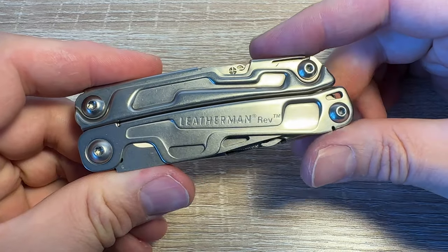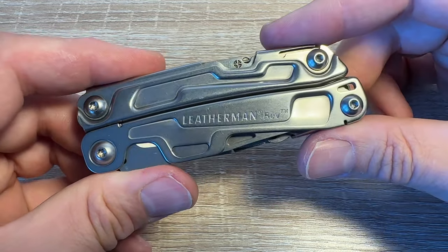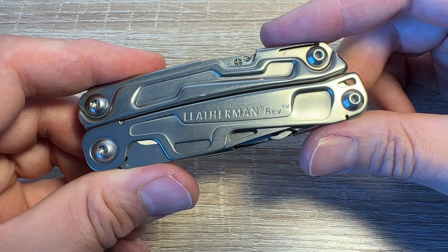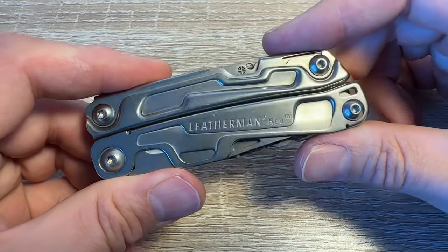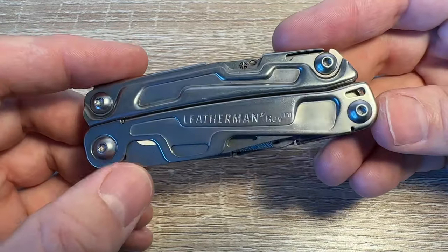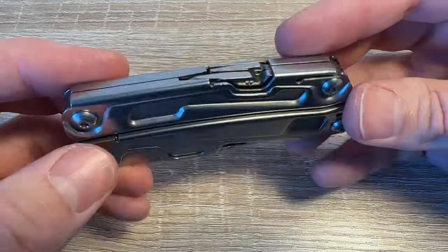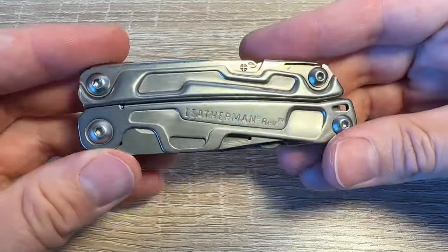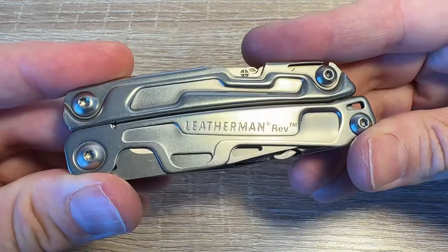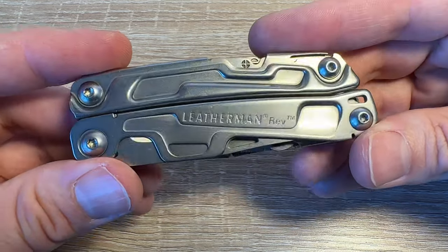So you get a fairly decent minimalist tool set — stuff that's going to come in useful a lot of the time. But I've really gone off the Leatherman concept at the moment. Yes, it's really good to have a little toolbox in one compact tool that you can clip to your trousers and have with you at all times, but I just think there are better options.